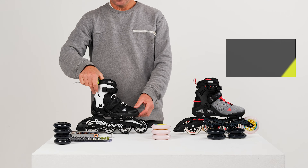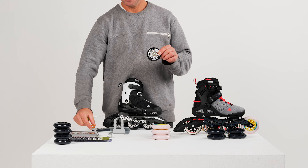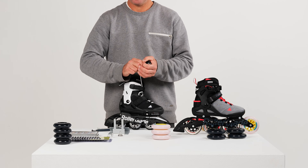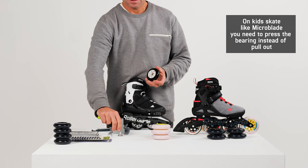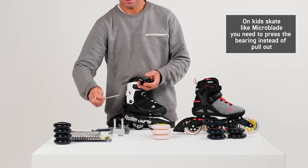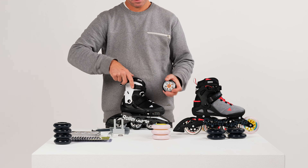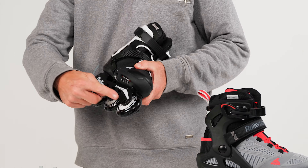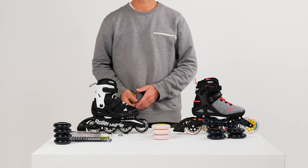If you're looking to change only the bearings, you would start the same way — take off the wheels — and then take out the bearings. You would replace the bearings with the new ones, with a spacer in the center and a second bearing at the other end to hold the spacer in position. Now you're good to mount them back on your skate. All you have to do is repeat this for all your wheels and you're ready to go and have a good time skating.